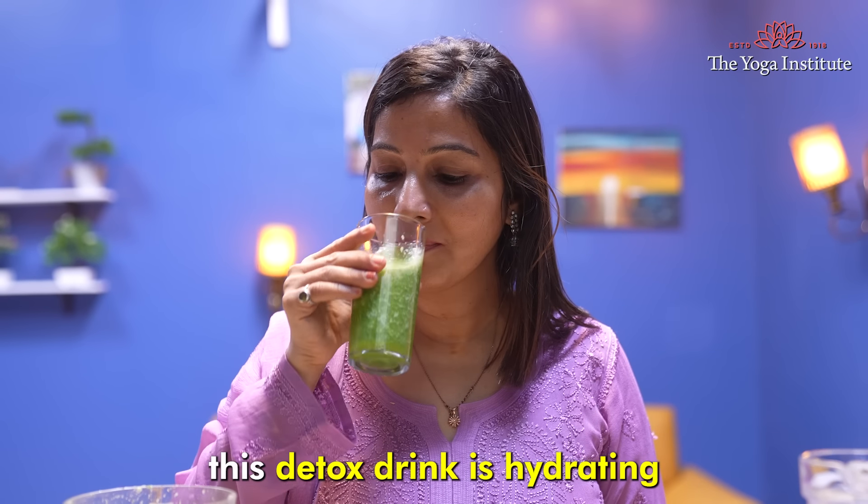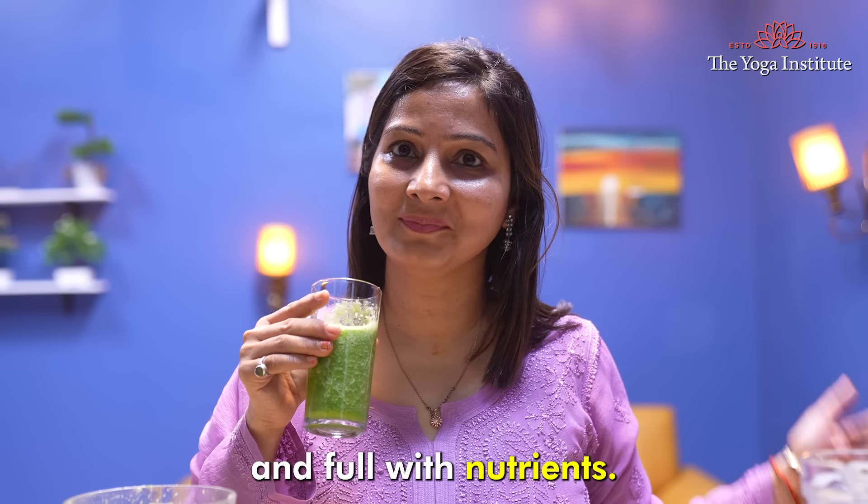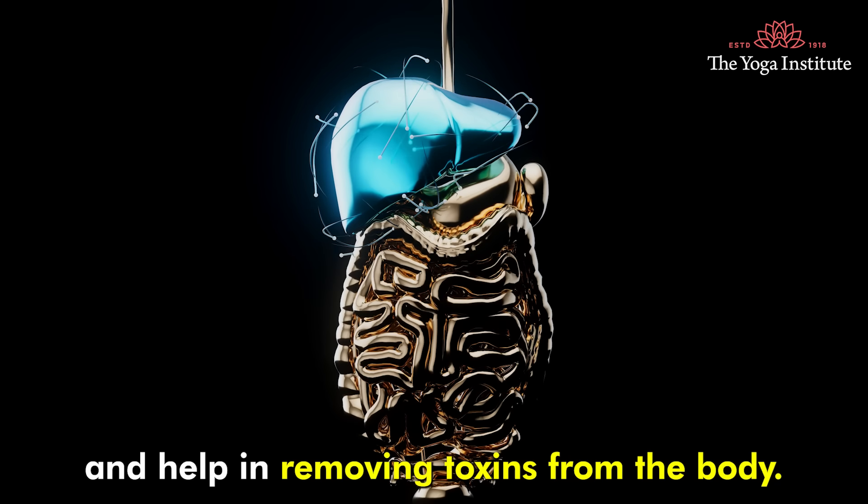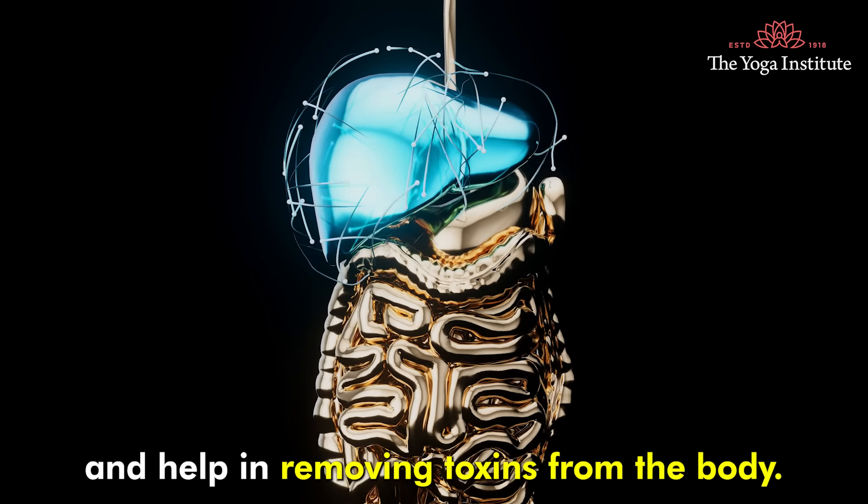This detox drink is hydrating and full of nutrients that support your liver function and help in removing toxins from the body.